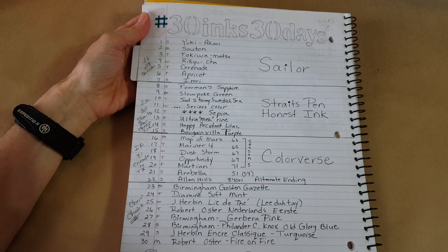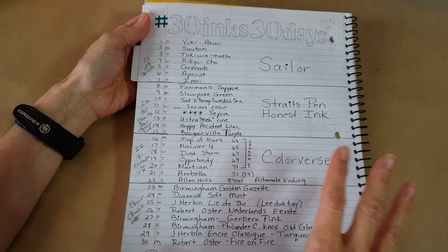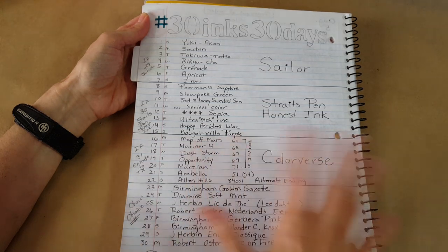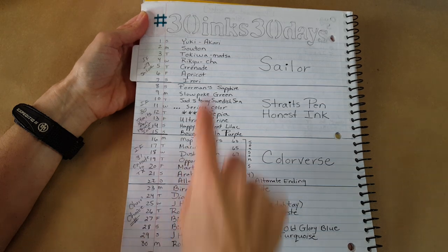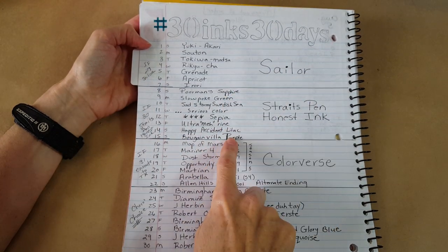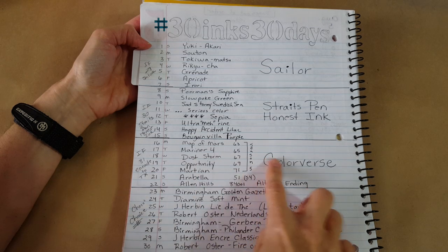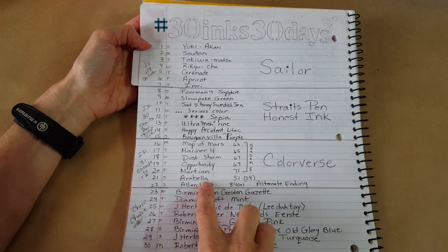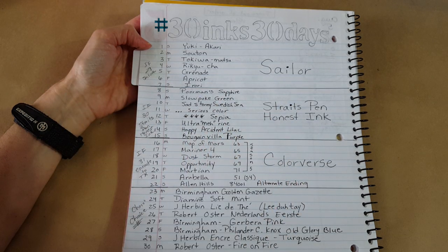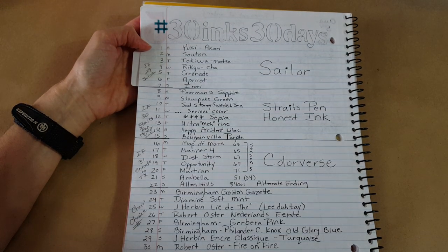I left a space because I just got my new ink flight in, and toward the end of the video I'll show you what was in that ink flight. I've got them all swatched onto a panel. For the 30 inks: the first seven will be the Sailor inks from Ink Flight 29, then the next eight will be the Straights Pen Honest Ink. Then Color Verse will be next — I did them in the order that Ink Journal has them on the slips, which removes my hemming and hawing about which one is next.